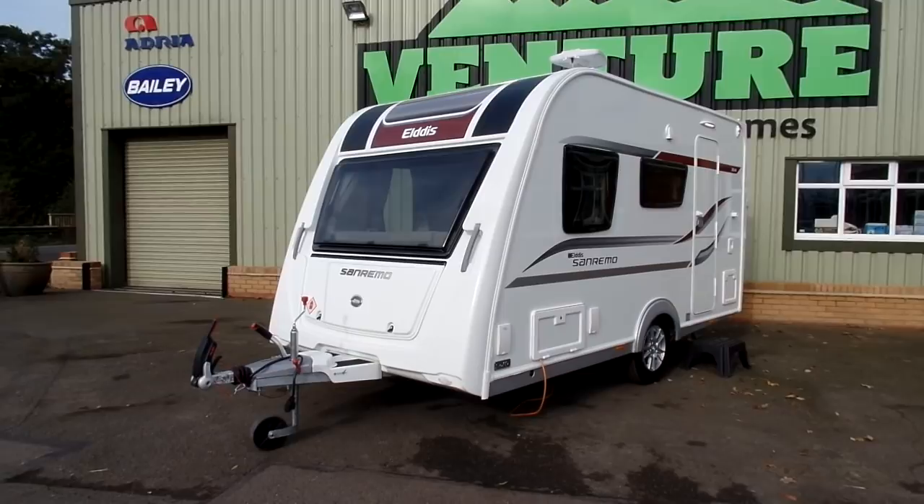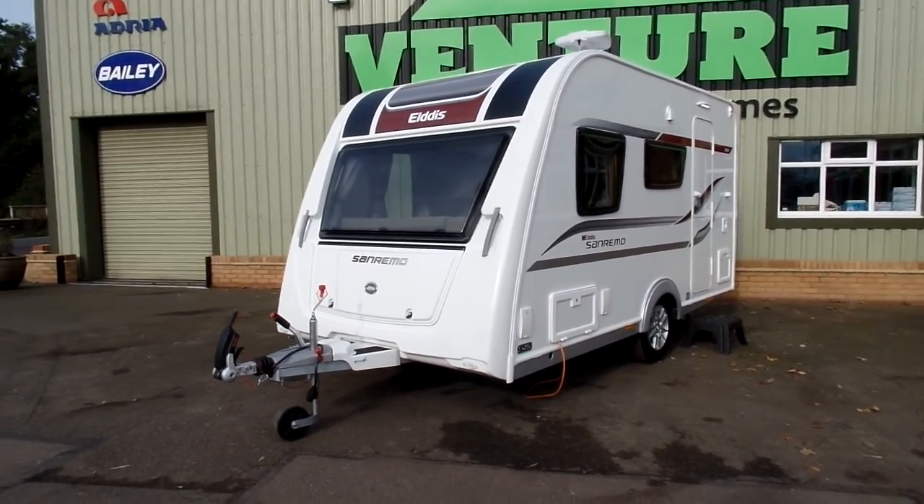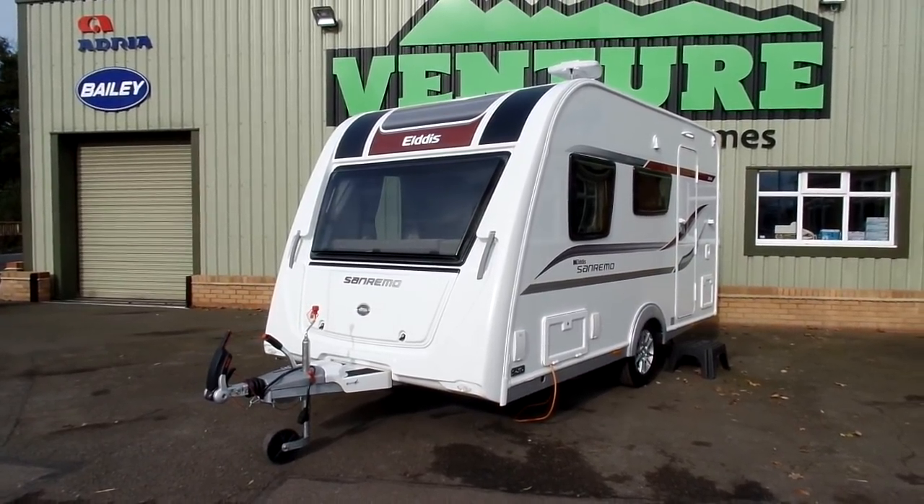The San Remo 304 in particular is a four berth lightweight compact caravan. It features an L-shaped front seating area, a rear dinette, and a drop-down bunk bed as well.